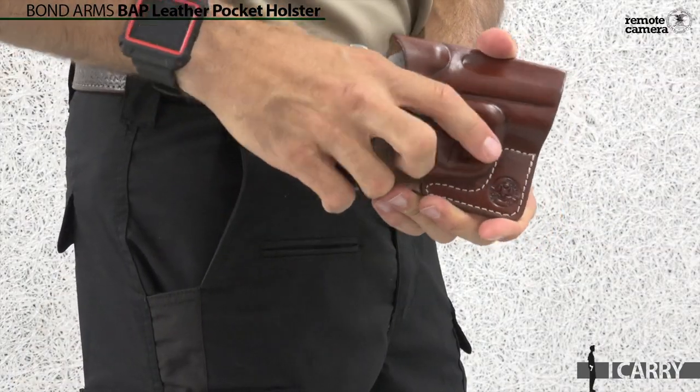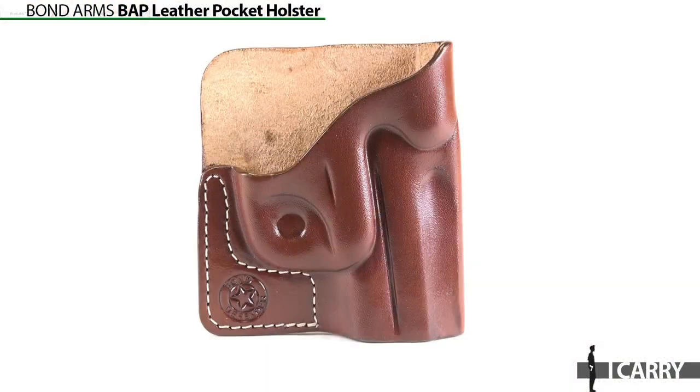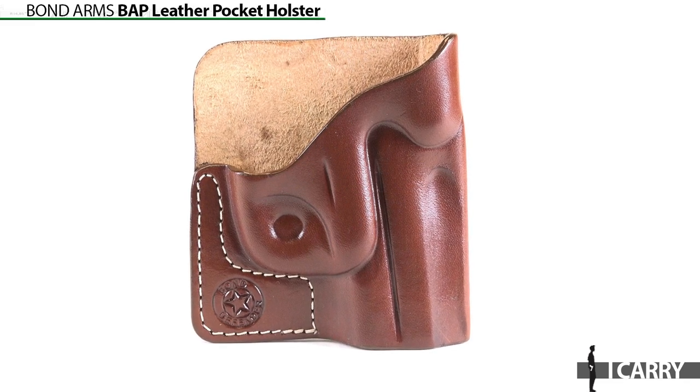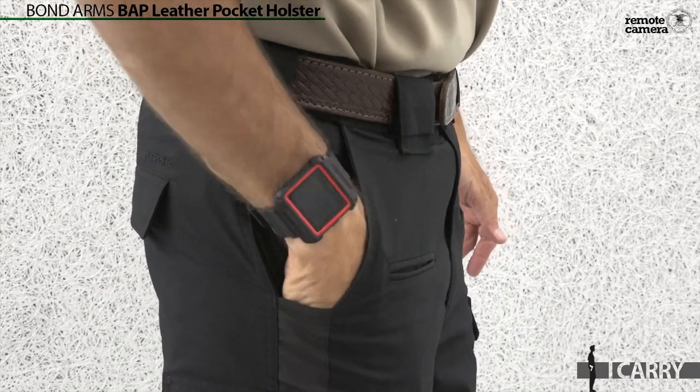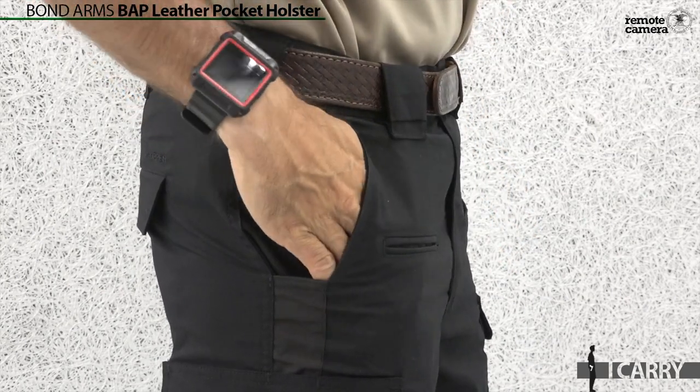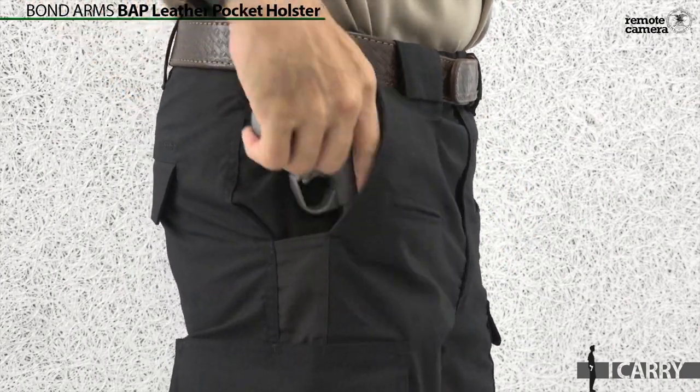One of the drawbacks to specialty equipment is the farther you get from mainstream, the harder it becomes to find gear to fit. Fortunately, Bond Arms has recognized this with their line of Derringers and offers a number of excellent holsters for concealed carry. We have chosen the leather BAP to carry the Rowdy, as it fits in front pockets where it's quick to access. It's available in brown leather and for either hand.